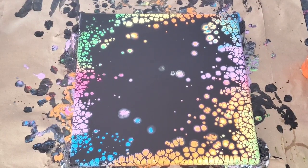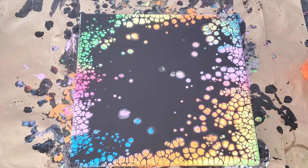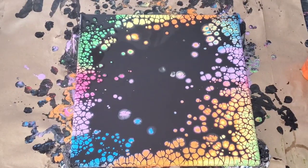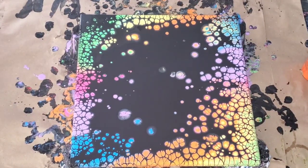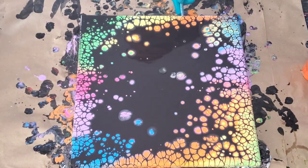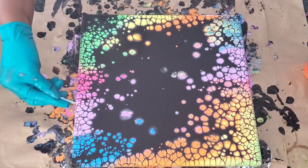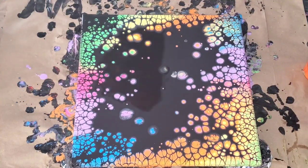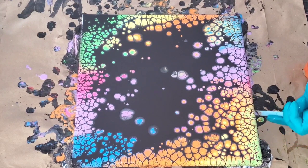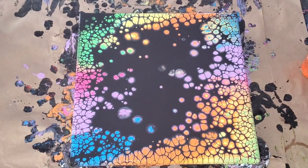Right now I'm waiting for the cells to develop — I just did the pour of the black over the colors and the cells are popping through, and I'm really happy with it. I'll go ahead and clean the edges because you don't want the dripping to pull the design off the top. Cleaning the edges is very important. Then when I torch, the heat helps to pop the colors through the black and brightens them. Do enjoy the video!